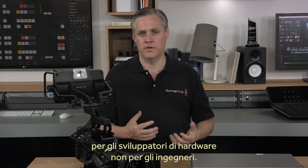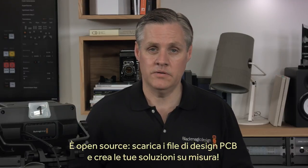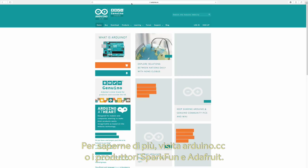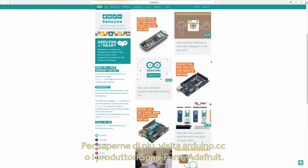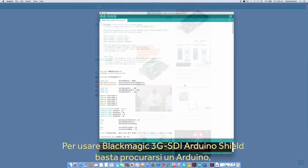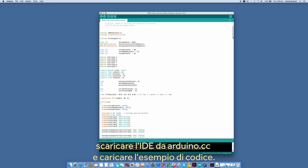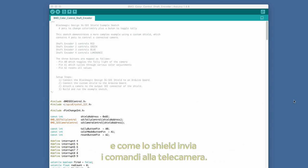Arduino is similar to Raspberry Pi, however it's simpler and more designed for hardware people, while Raspberry Pi is more targeted to software engineers. Another big benefit of Arduino is it's open source, so you can just download the PCB design files and make your own. If you want to know more about Arduino, you can go to Arduino.cc or some of the most popular manufacturers such as SparkFun or Adafruit. Using the Blackmagic Arduino 3G SDI shield is easy — all you need to do is get an Arduino, download the IDE from Arduino.cc, and then load the sample code.